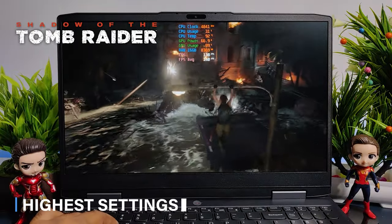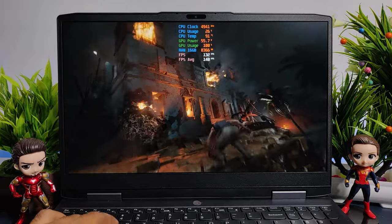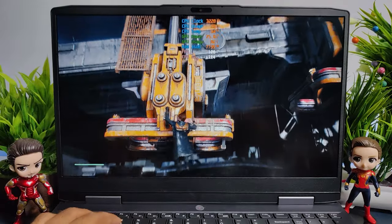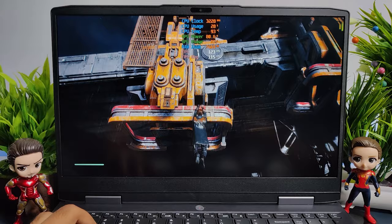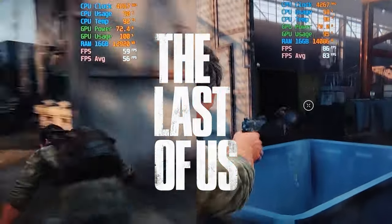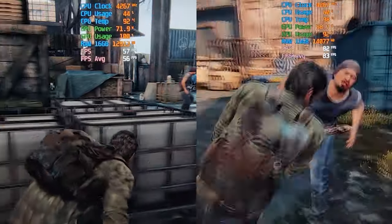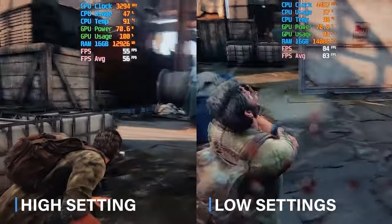While playing Shadow of the Tomb Raider at highest settings I was getting an outstanding performance of 140 FPS without enabling DLSS. Next I ran Star Wars Jedi at Epic settings — the maximum setting of this game — and was getting an average of 115 FPS, running very smoothly. Next I tested The Last of Us, which is a pretty heavy game. It was unplayable at ultra settings and kept crashing, but it can be easily played at high settings at an average of 56 FPS.